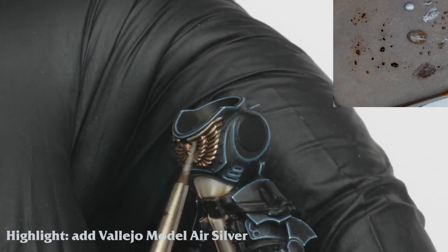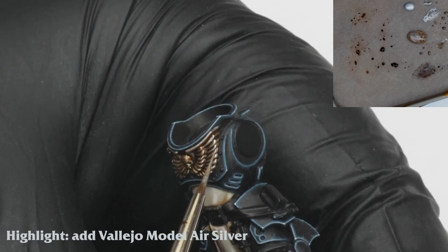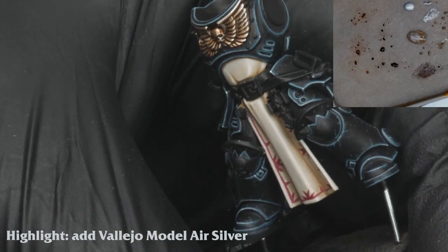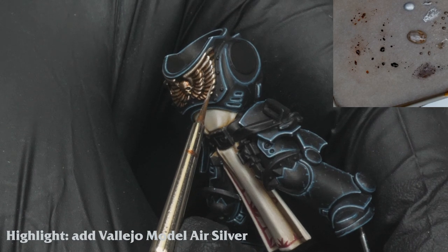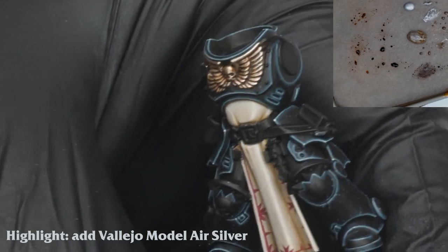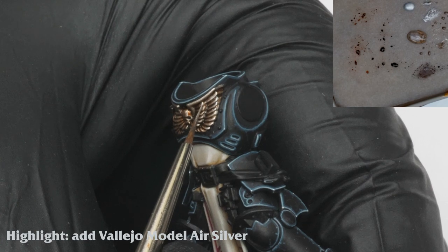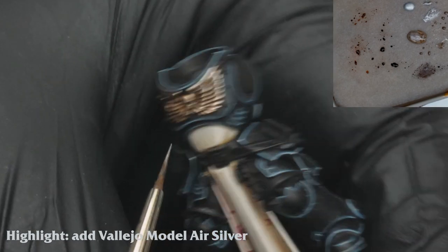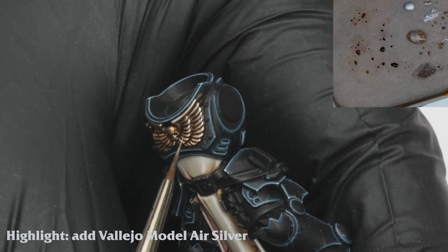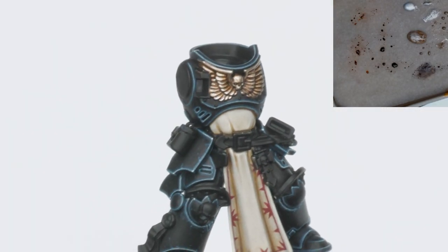It's time to go round and pick out the edges with a highlight. I do this by adding Vallejo Modelaire silver into the Canoptic Alloy. Then I carefully pick out the edges of the feathers. And here we have the finished Aquila.